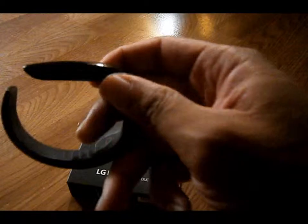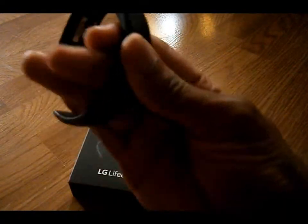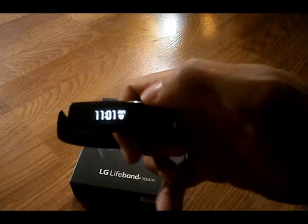As you can see, it is a flexible band. This is the medium size because my wrist is really small and it's not large at all. It's flexible, kind of like the G-Flex. And you have this OLED display.